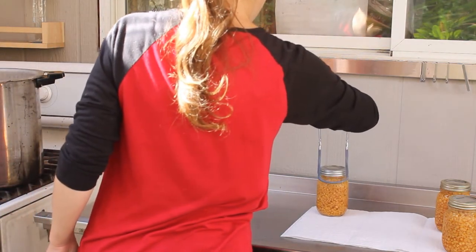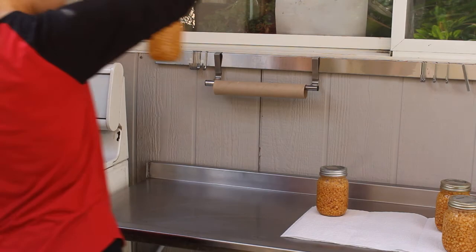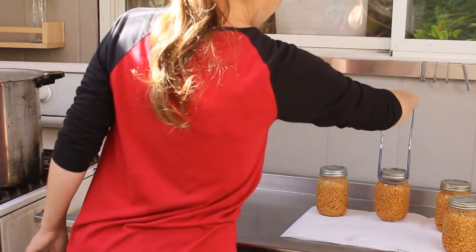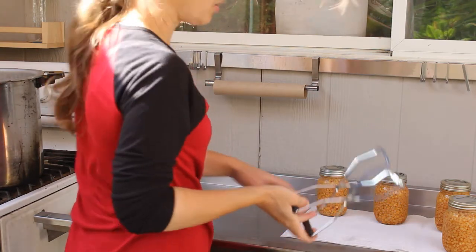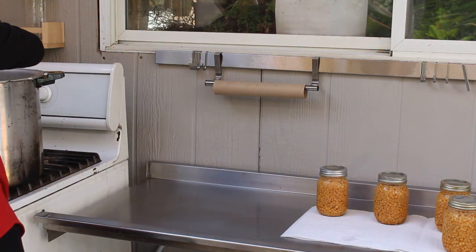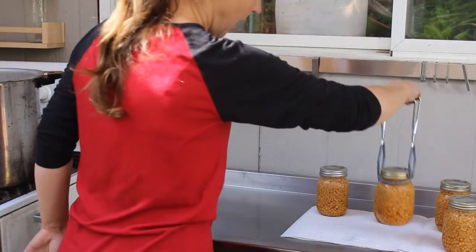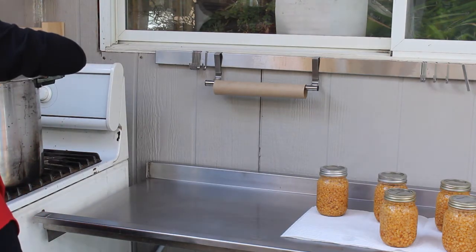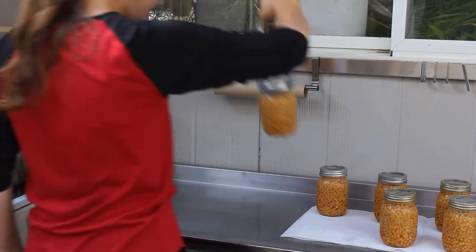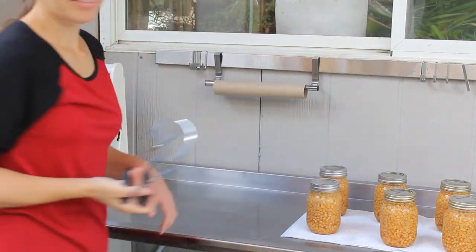I'm going back carefully. I'm leaving lots of space so the jars can cool and, most importantly, so they don't tap each other as I'm putting them down. And that's it!